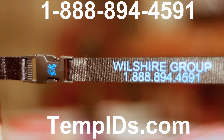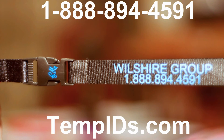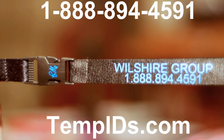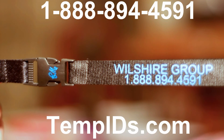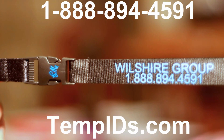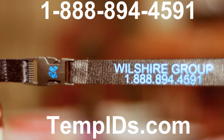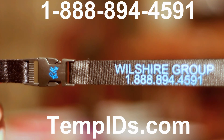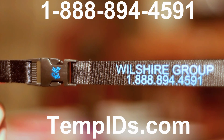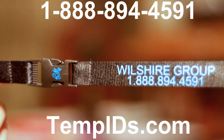Those are the four ways to custom print your message on a lanyard fabric. We offer the best three: silkscreen, dye sub, and embroidered lanyards. This is an example of our silkscreen lanyard with detachable buckle — we also print for free on the buckle. For more information, go to the website tempids.com or call toll-free 1-888-894-4591. Until next time, thanks for watching.